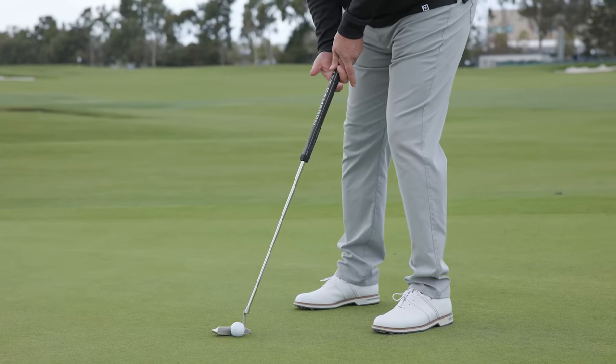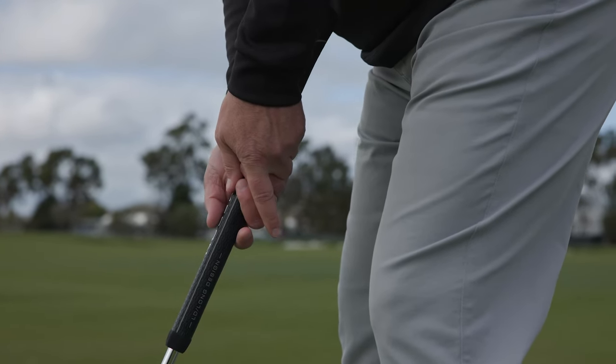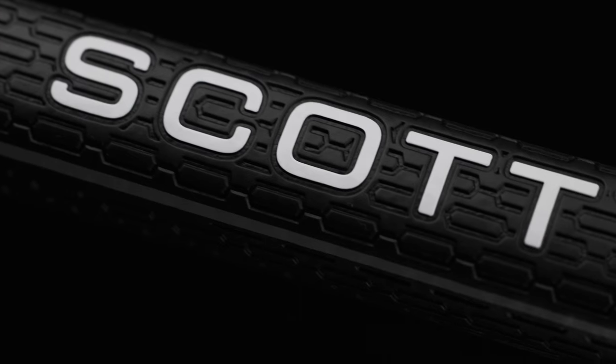Long design putters go back to comfort. Some players, on a shorter putt, might — if they traditionally had a 35-inch putter — want to grip it at 34 and three-quarters or 34 and a half. Or if they have a longer putt, they might want to grip it at a longer length, let's say 36.